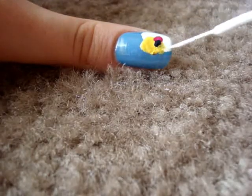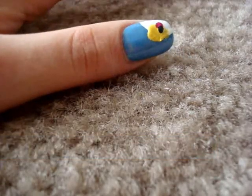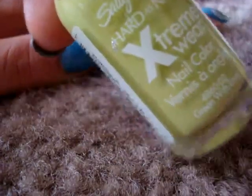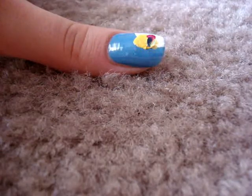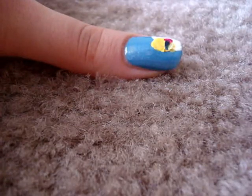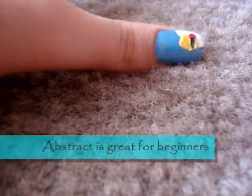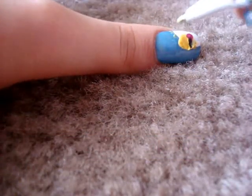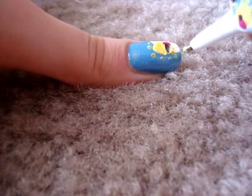Add a little bit of white if you missed on the yellow. And then what you want to do is take a green color. I'm using Sally Hansen Hard as Nails Extreme Wear in Green with Envy. Using your dotting tool, you're going to create circles around the design, almost like outlining.